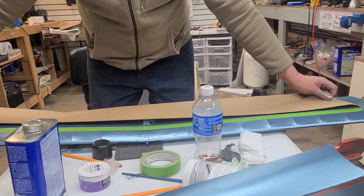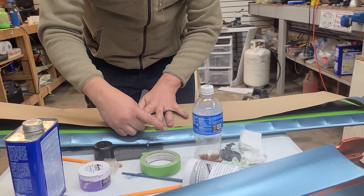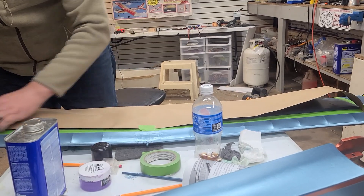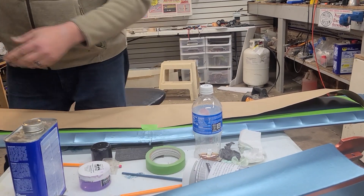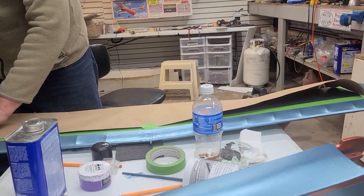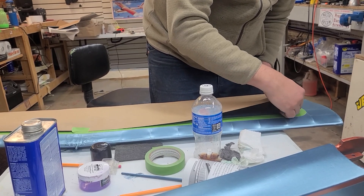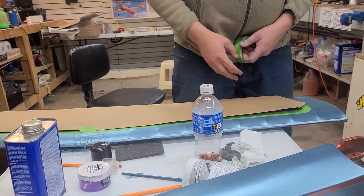Make sure you have plenty of overhang on either side. Just take a little piece of tape and use that to hold it — make sure you don't get into the surface where you're going to shoot paint. This paper is a little bit thicker; I like the thinner kind, but you take what you can get. I'm just hanging it for now.